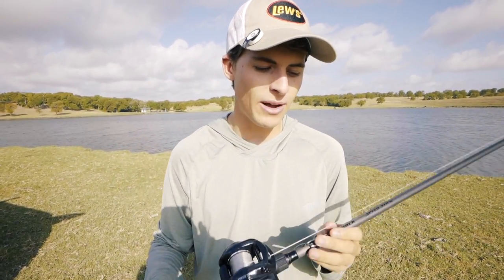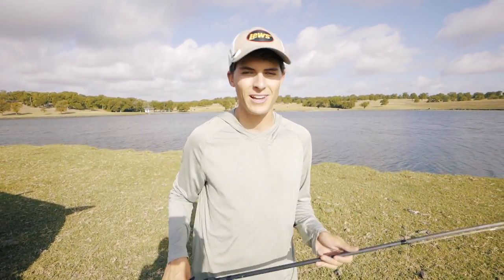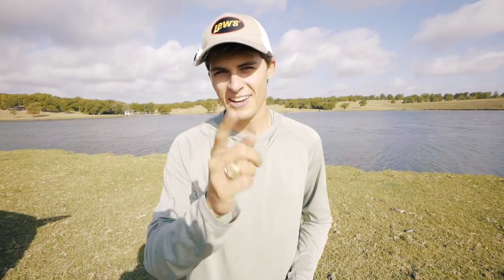Now that we've talked about the rod and reel combo, it's time to show you guys some awesome fish catches from today's pond adventure. If you're not subscribed to Tyler's Reel Fishing, hit that subscribe button and enjoy these fish catches.